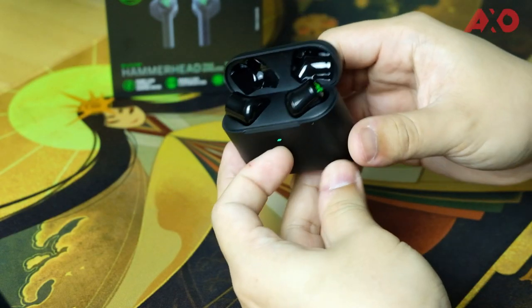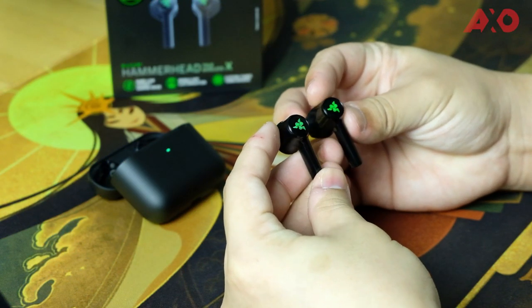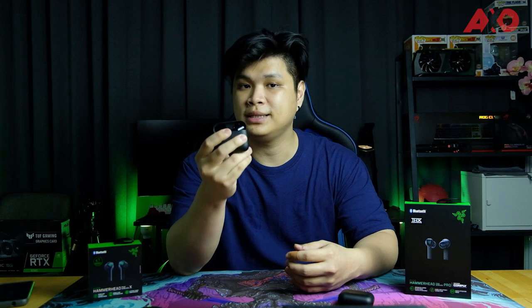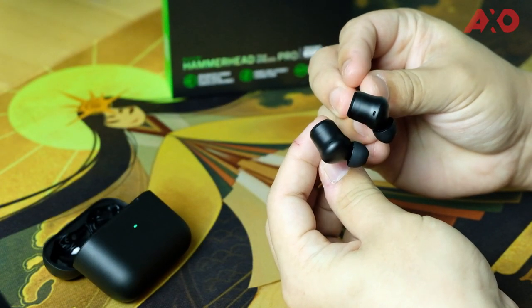While these two earbuds may look the same, they are actually pretty different. Starting with the Hammerhead X — the most noticeable difference is the green backlit on each earbud and the overall glossy finish. The X version uses a 13mm driver and does not come with ANC. The Hammerhead Pro does have advanced ANC built-in but only uses a 10mm driver. The Pro version has no green backlit — just a standard Razer logo — and includes the Comply premium earphone tips.